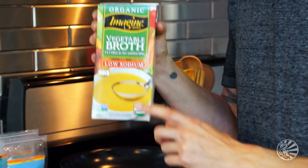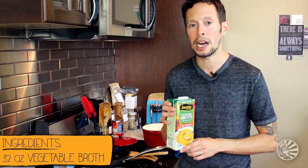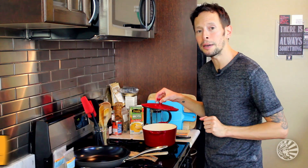So let's start our creamy fennel soup by starting with the broth. You could certainly make your own vegetable stock — I encourage that. I've got a 32-ounce container and we're going to start our recipe by adding it to our stock pot and bringing it up to a hot temperature. Cover it and put it on medium heat.